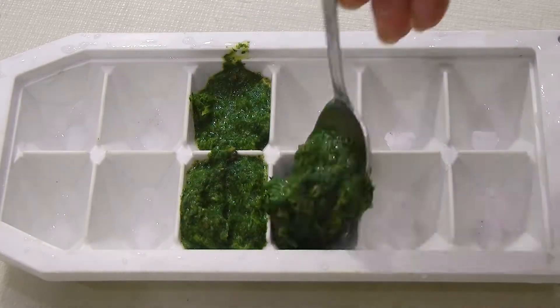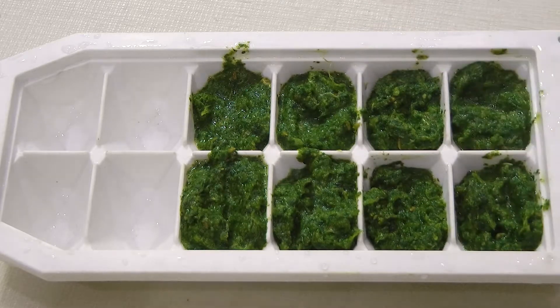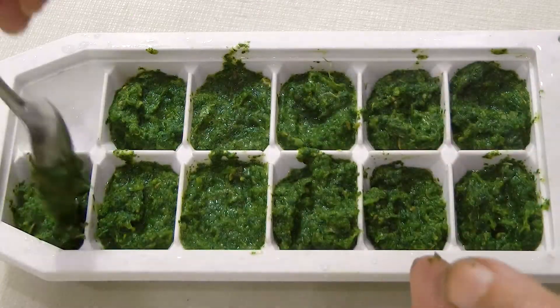If you want to store for a longer period, pour the green chutney into an ice cube tray and freeze. When frozen, remove the chutney bricks from the ice tray and pack in a plastic bag for another day's use.